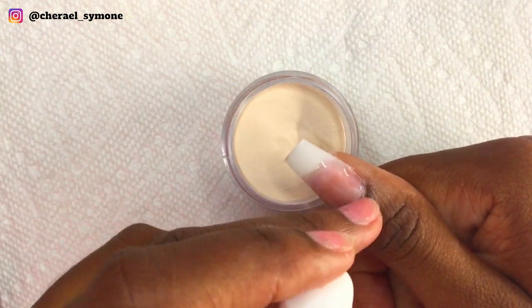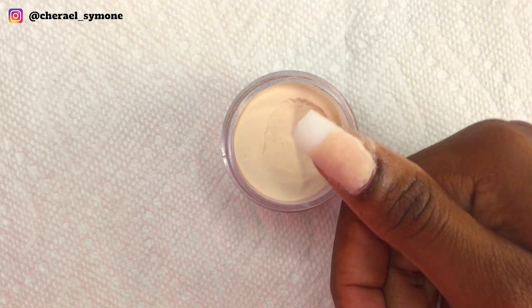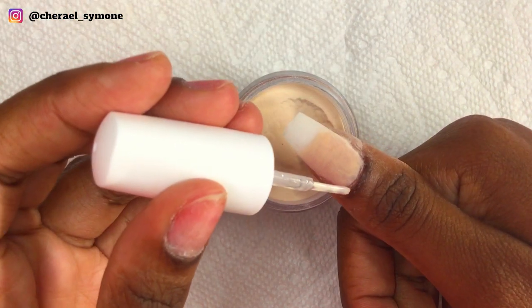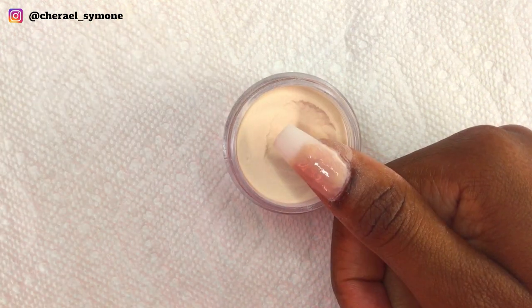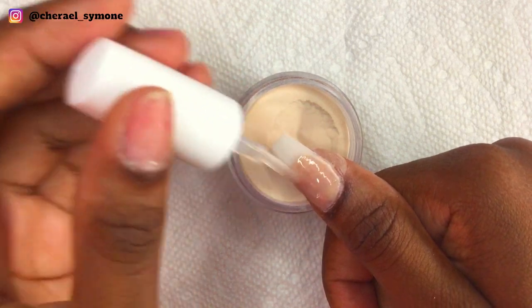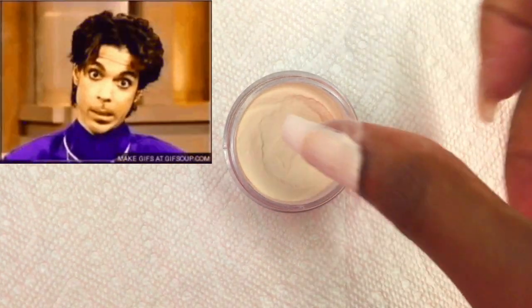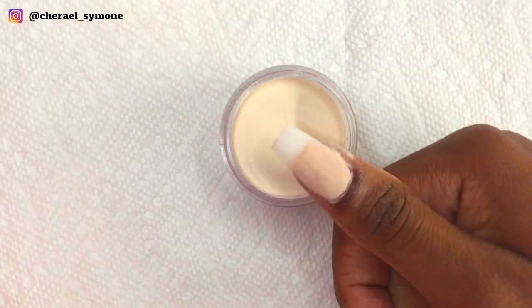I didn't want to do one nail at a time today — I just wanted to get this color done. While doing my nails I was shaking and I did not understand what was happening. I didn't have a steady hand throughout this design, and it was only when I was finished that I realized I forgot to eat. I can't believe I chose to do my nails over my health. Wow.